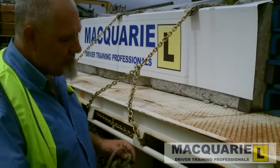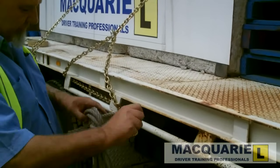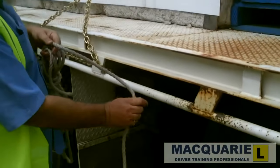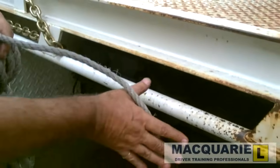We first attach the rope to the driver's side, or the near side, by use of what we call a clove hitch. The method of doing a clove hitch is to hold the rope in that fashion, as though you're going to shake someone's hand.